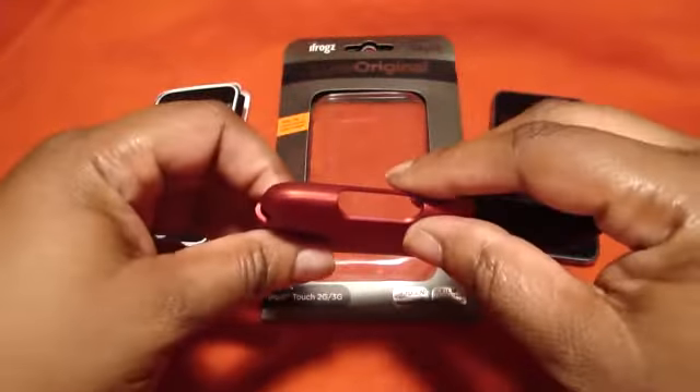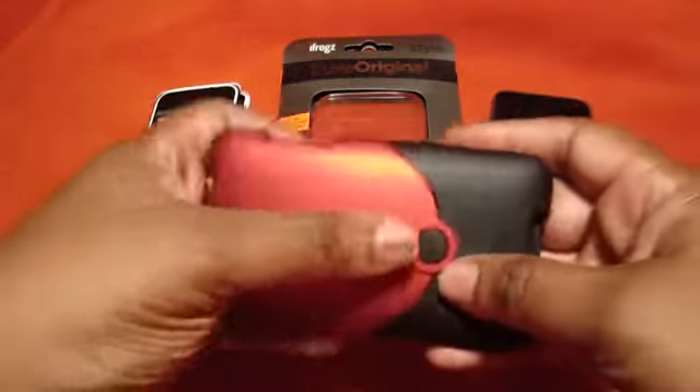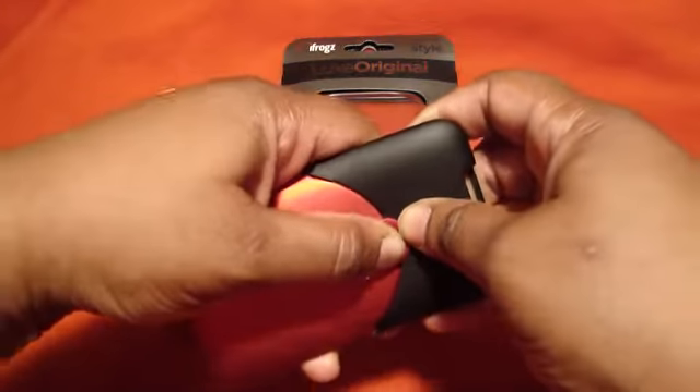You've got cut outs for all your ports — everything is accessible, very nice. This is a two-part case, just like I said, so let's go ahead and take it apart.